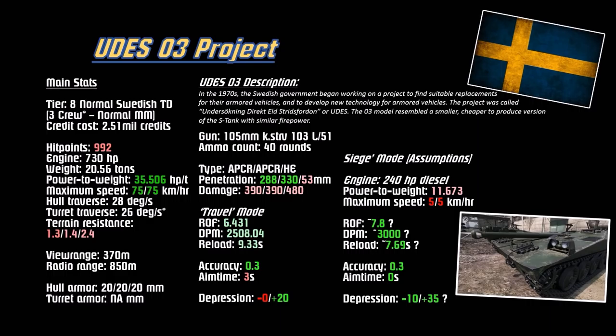About half the weight of the tier 10 STRV-103B, so the horsepower-per-ton ratio is amazing at 35.506. Top speed of 75 kilometers per hour, reverse of 75 kilometers per hour. With that horsepower-per-ton ratio and those speeds, this thing just zips around. Hull traverse is average at 28 degrees per second. Turn traverse for the gun elevation is 26 degrees per second. Terrain resistance is slightly below average to counteract the high horsepower-per-ton ratio, but it still balances out nicely. View range is 370 - average. Radio range is standard, above 700.